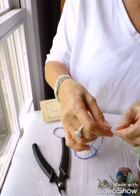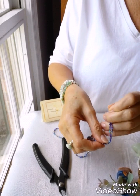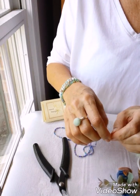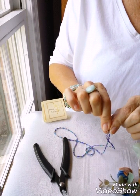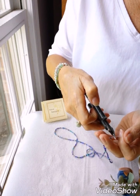Then dab it with a little bit of jeweler's glue, which is meant to dry flexible with the piece. If you don't have that, you can use nail polish, but that dries kind of brittle over time. This is just a quick fix and a way to get some more life out of your bracelet.